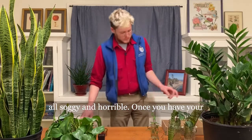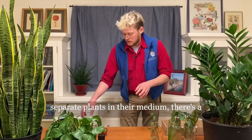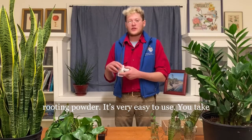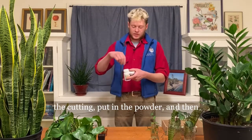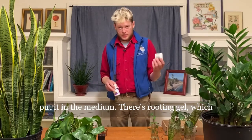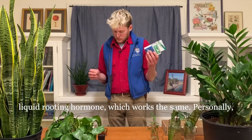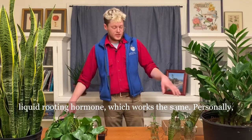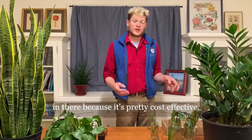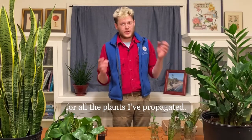Once you have your separate plants in their medium, there's a great way to promote root growth, which is rooting powder. Very easy to use — you take the cutting and just put it in the powder and then put it in the medium. There's also rooting gel and a liquid rooting hormone, which work the same way. Personally, I like to use water with a splash of bone meal because it's pretty cost-effective and it really works well. I've had it work perfectly for all the plants I've propagated.